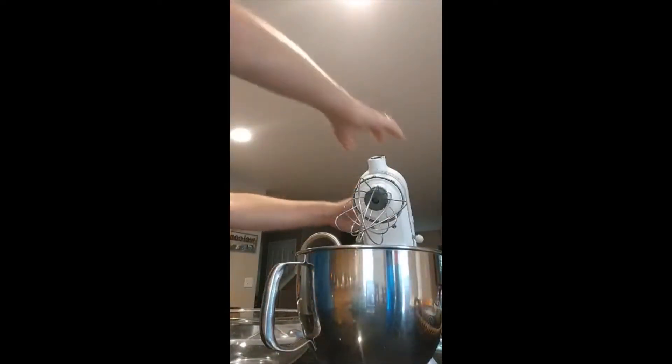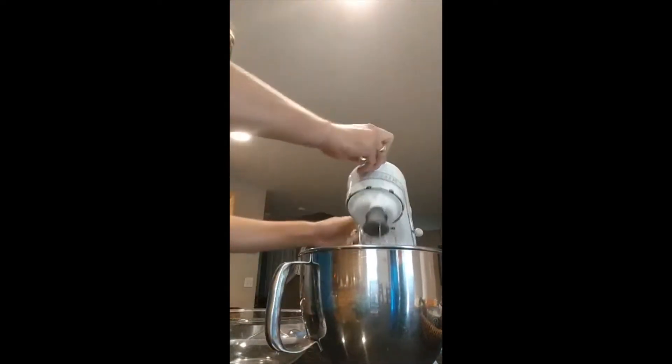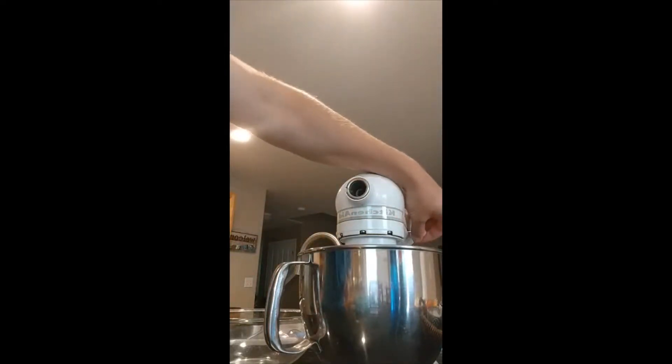Now we've got our KitchenAid over here. We're going to grab our egg whites and pour them in. Another bowl done. We put it inside the KitchenAid, clip it in, lock it in, and start the process. If you've seen the video on pavlova, we've been beating eggs for a while — there's a lot of beating that goes on there.